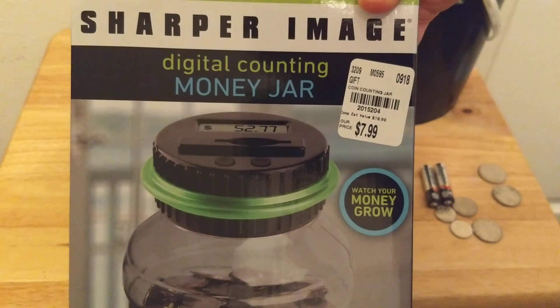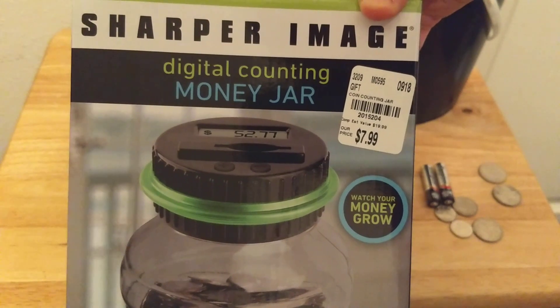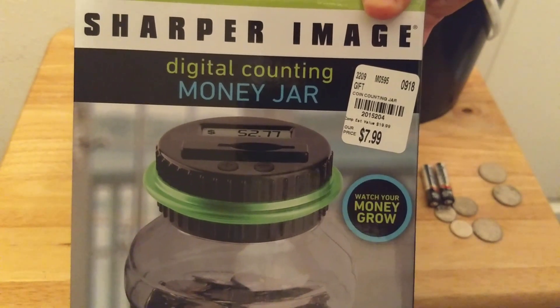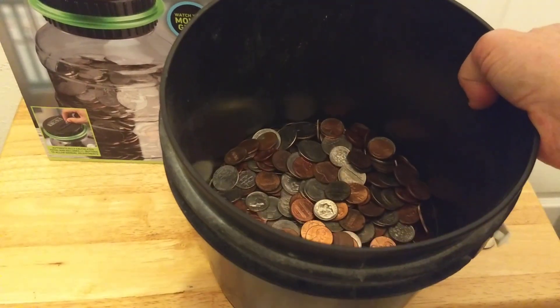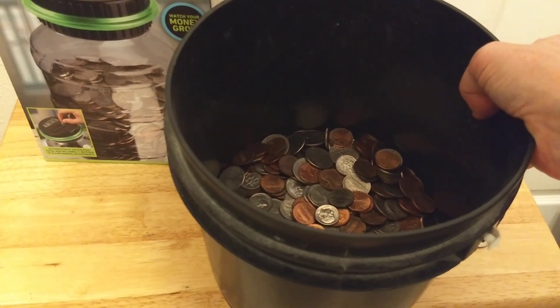This is going to be a quick overview of the Sharper Image Digital Counting Money Jar. This was actually an impulse buy at Tuesday Morning. I thought it would be better than this plastic bucket of change I have — I call it my Bahama fund.